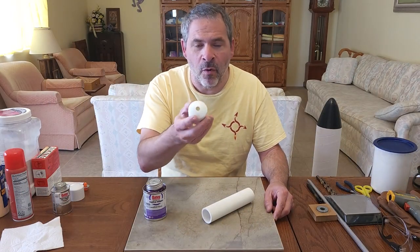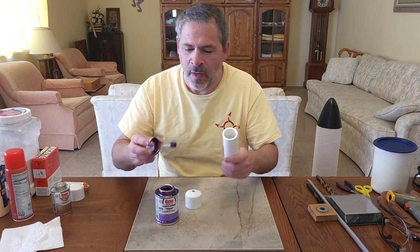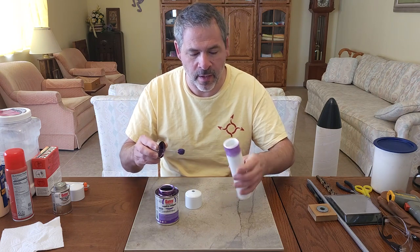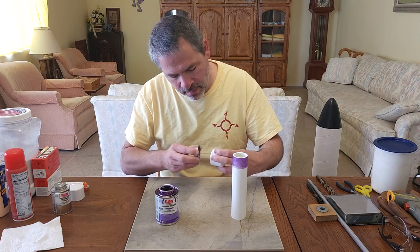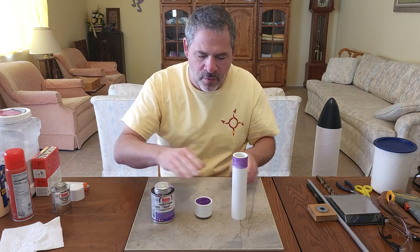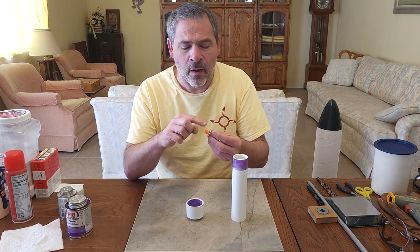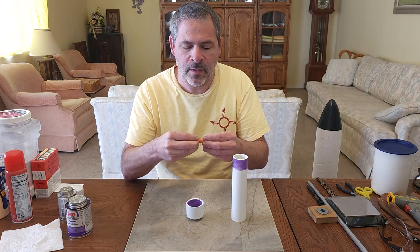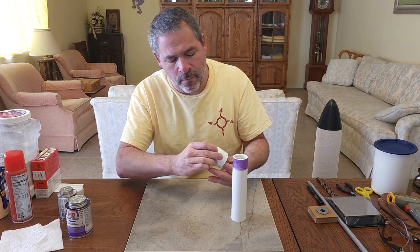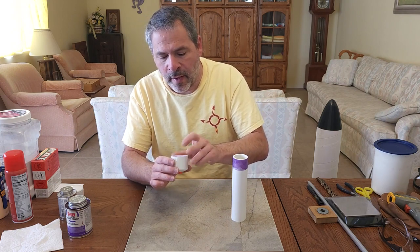Now we're going to glue the cap with the hole in it onto the end of the PVC pipe using PVC primer. Be careful — this stuff stains fabrics and just about anything else it touches. Put a nice layer in the cap and on the pipe and let that dry for a moment. Before applying the glue, take the washer with the ear plug — pinch the larger end so it shrinks a little, then drop it down into the hole so it's sticking through. Let it expand to hold it in place.